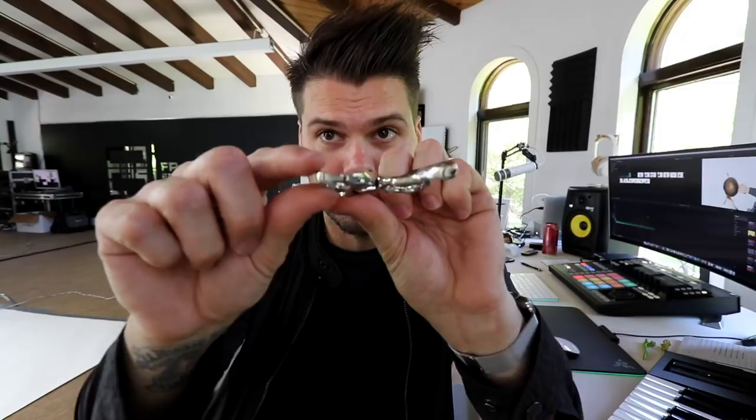One thing I really like is making sure the thumb ring has a little groove in it. That allows me to cut with my thumb halfway in the hole, which makes it easier to cut on top of your fingers. It also allows me to move the scissor back and forth a lot easier when doing the stroking technique.